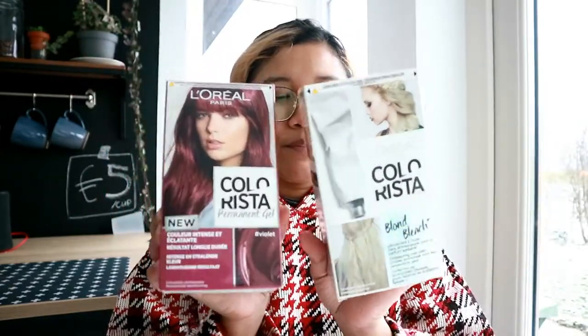Gue belum pernah pake produk ini sih ya. Ini namanya L'Oreal Colorista — ini buat yang bleachingnya. Dan untuk warnanya gue mau pake yang L'Oreal Colorista Permanent Gel yang violet. Jadi gue mau pake buat ini.